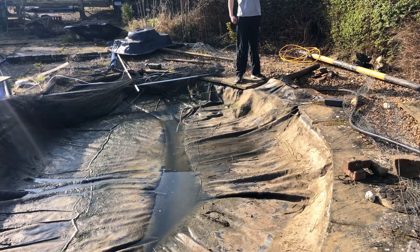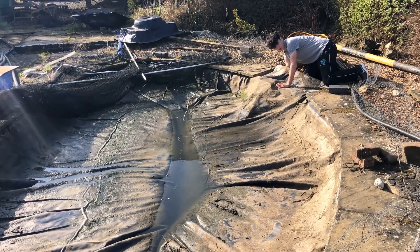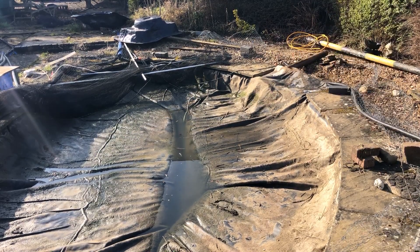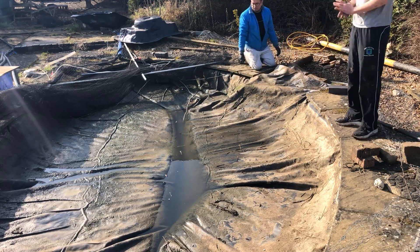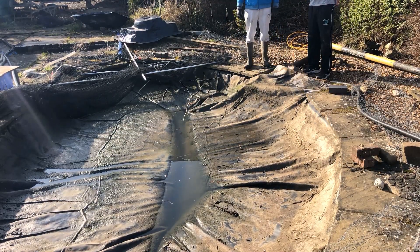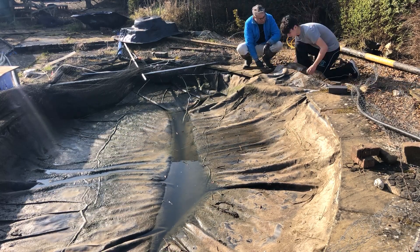Once the pump was in place, we turned it on and let it drain. We left it running for about five to ten minutes to start off with, just to remove the water from the edges of the pond. As it ran, we made sure all the bits around the edges were clean so no dirt got inside the pond — ensuring there would be no contamination.